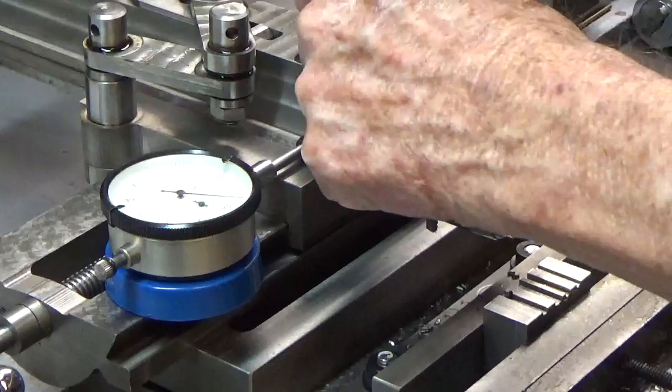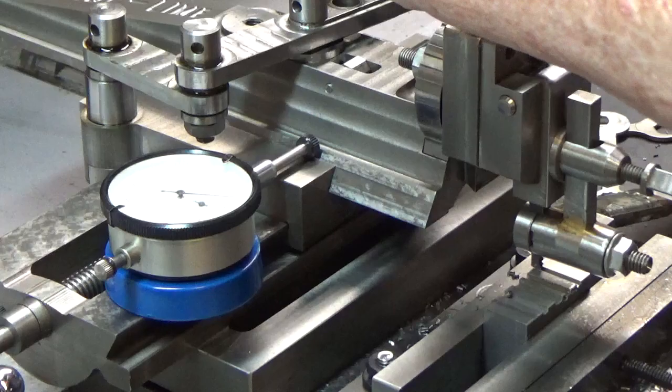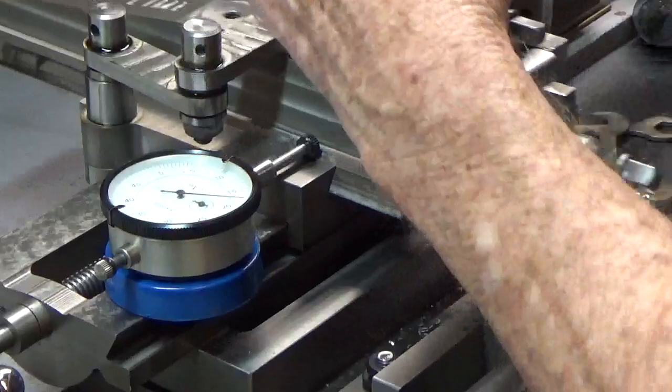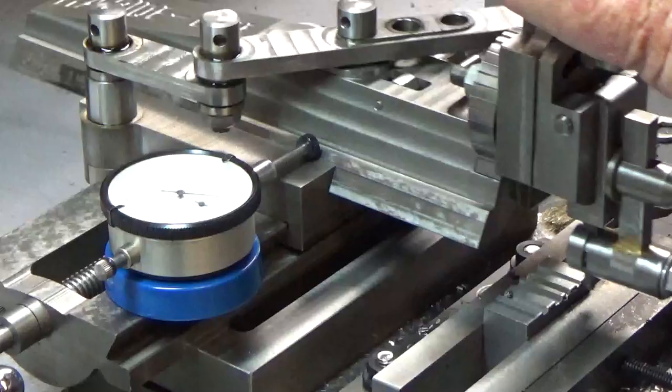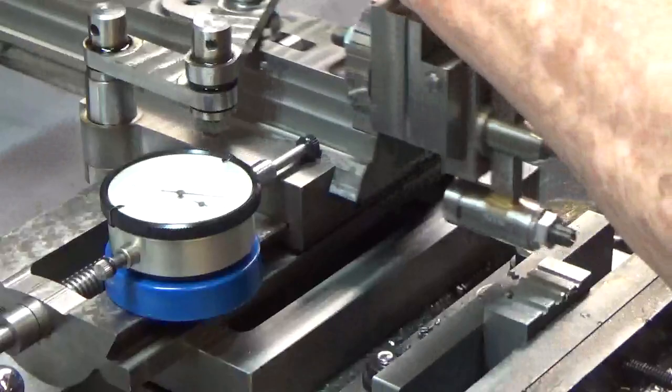I'm going to crank this back to zero — that should be where I started last time. So we're going to go down through here again to try to widen the slot. I can go a lot faster now; I can move it down more than just a thousandth or so.